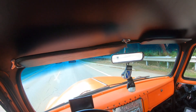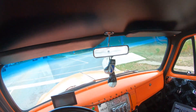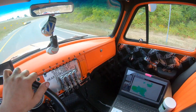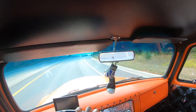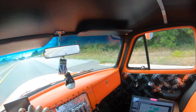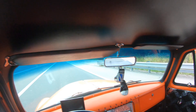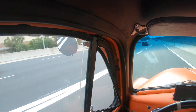Hopefully you can hear me over this truck, but I wanted to make a video about Holley Sniper. This truck I'm currently driving is an old Chevy pickup — customer built, very homemade built.